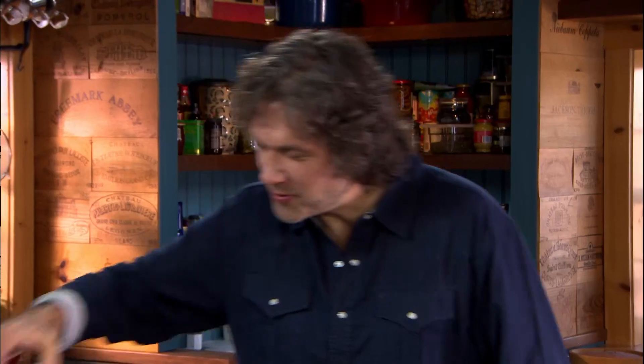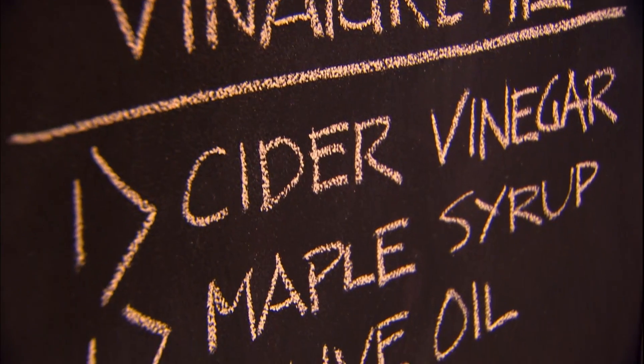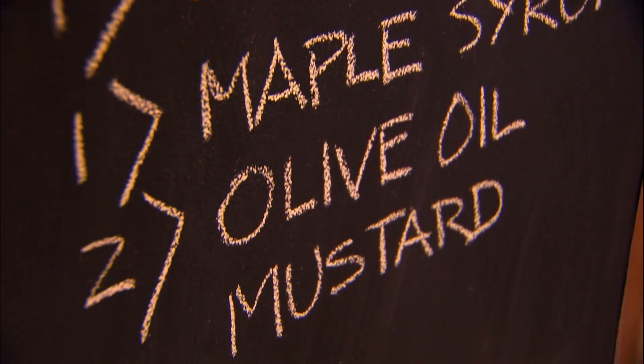And last but not least, the secret ingredient that brings it all together — mustard. A little dab will do you. Apple cider vinaigrette. This is the signature house dressing in my restaurants.